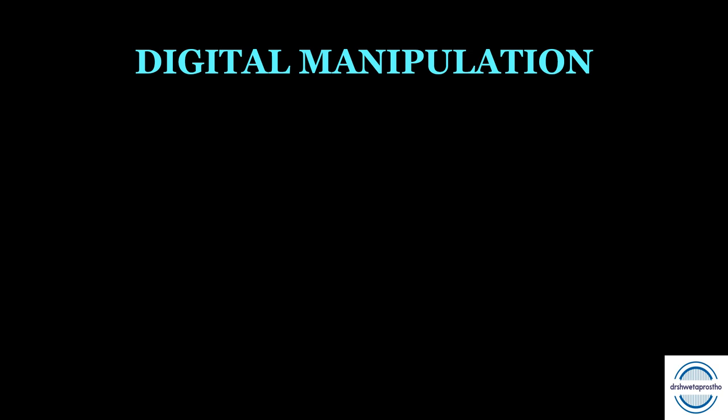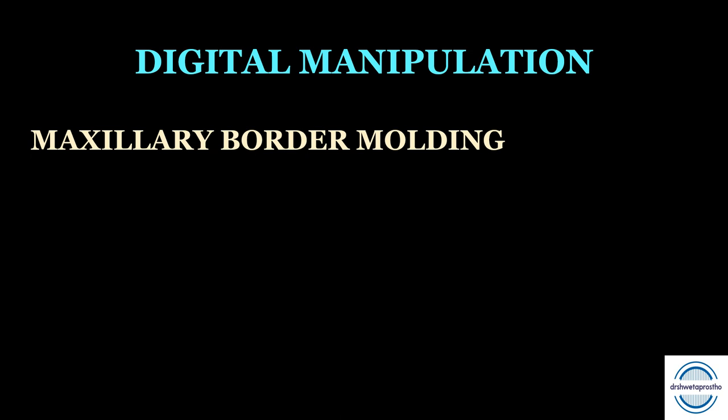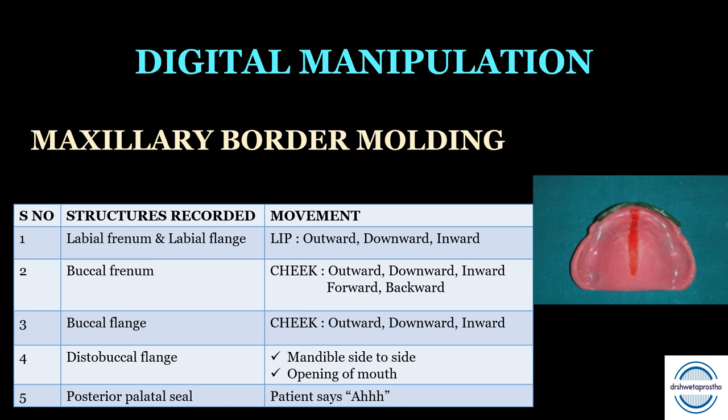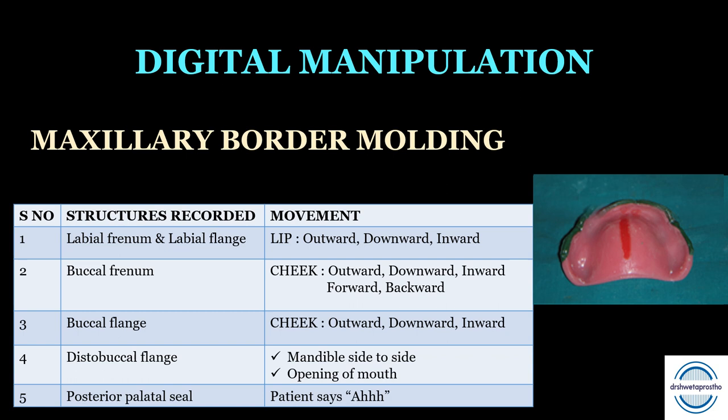Next is the digital or manual manipulation. For the maxillary border molding, first the labial frenum and labial fringe are recorded by pulling the lip outward, downward, and inward. Before the movements, please go through all the muscle attachments — I have attached a video for your ease. Second, for recording the buccal frenum, we pull the cheek outward, downward, and inward, plus forward and backward — because of the three muscles attached to the buccal frenum: the buccinator, orbicularis oris, and levator anguli oris.